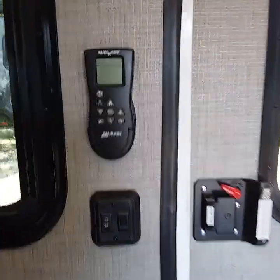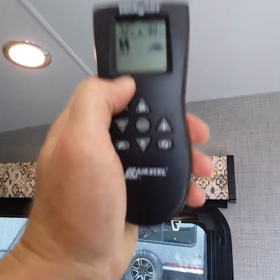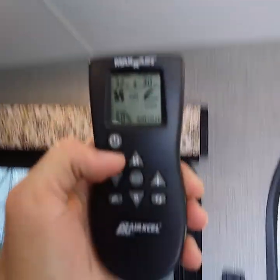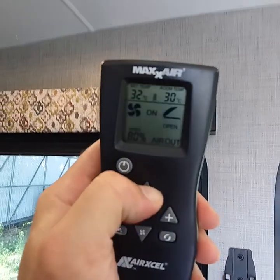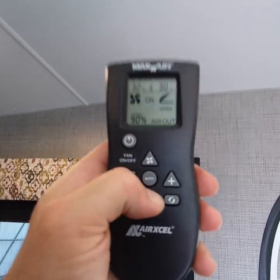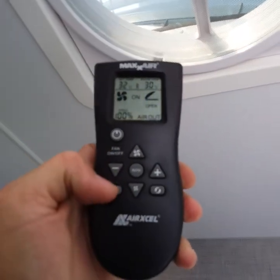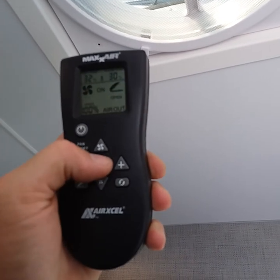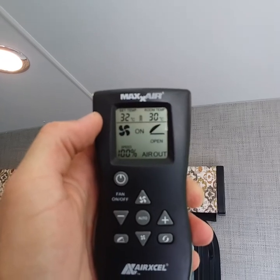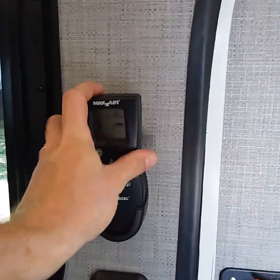Over here you have a control for your fan. Just push the power button and your fan is opening up. It does run off 12 volt. You can adjust the fan speeds and change the direction of the fan. You can also go on auto mode and actually set a temperature — this shows the actual temperature — so when it reaches that temperature it will open up and start automatically. You do need to point the remote right at the fan or it won't work.